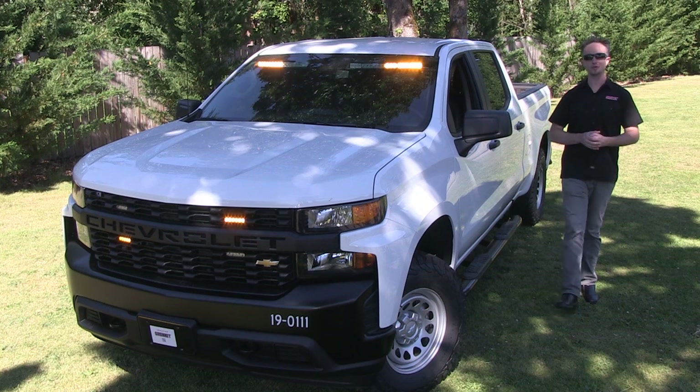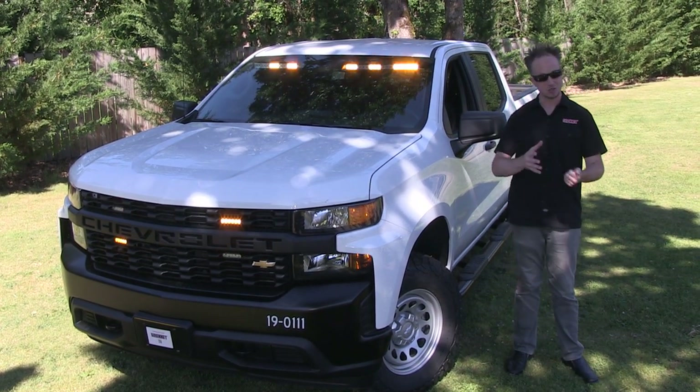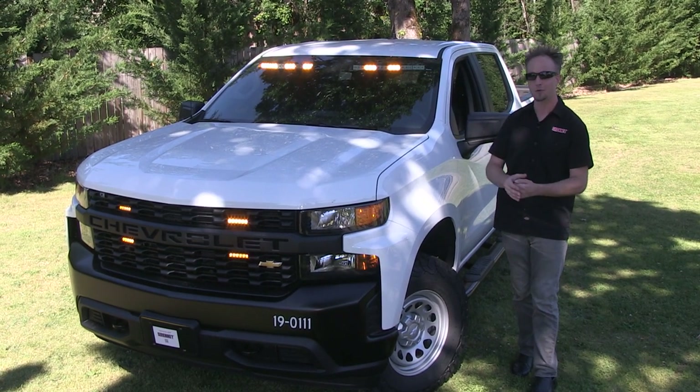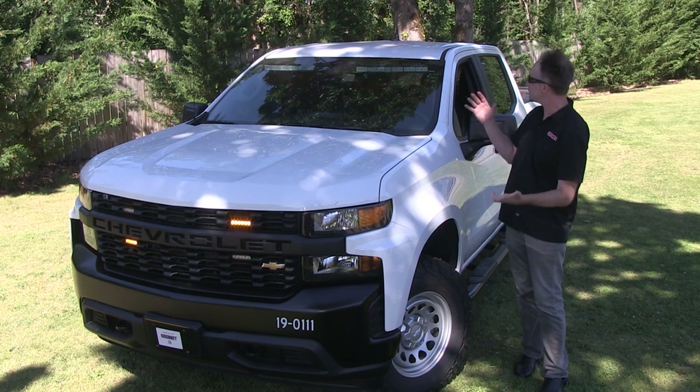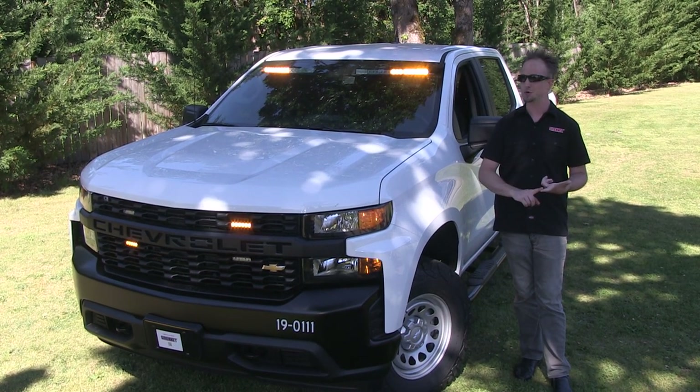Thank you for joining us today on an episode of SirenNet Television, where we are going to take a truck — a 2019 Chevy 1500 in the work model format — and have you take a look at it in a simplistic light-up format with Whelen Engineering and Code 3 items.